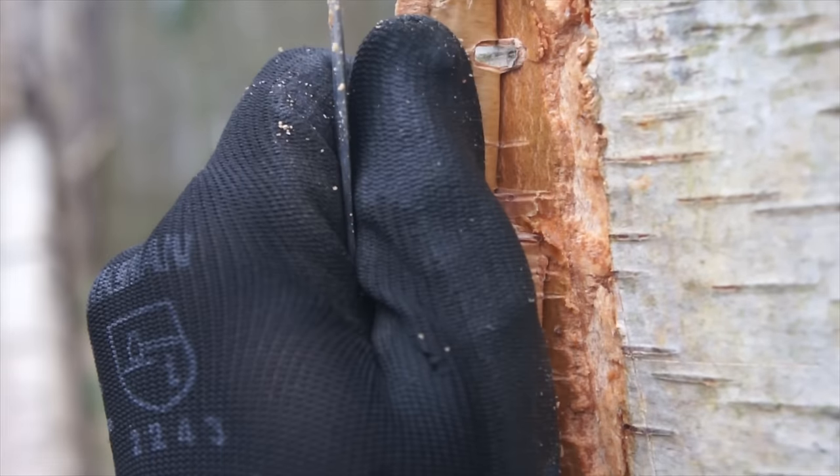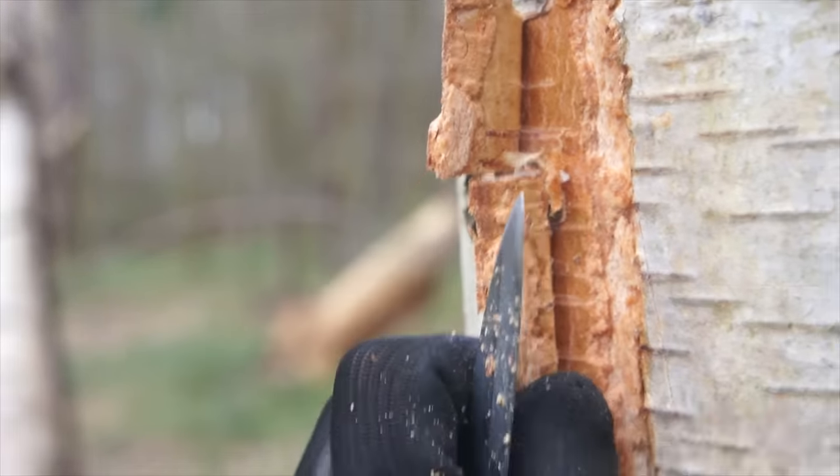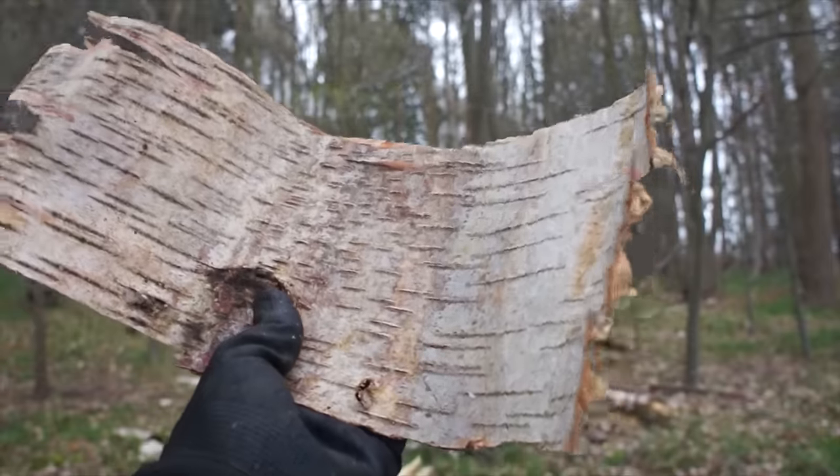The hard part — just peel away all the bark and take your time with it. Any job worth doing is worth doing well. And there you go, that's the hard part over.